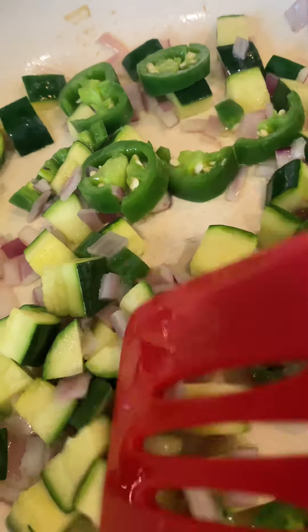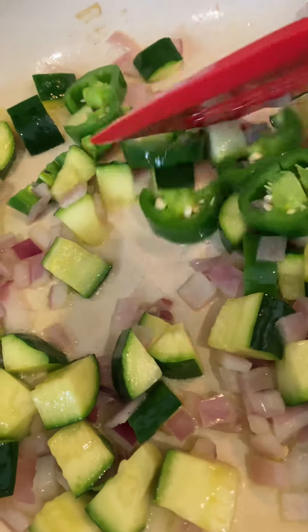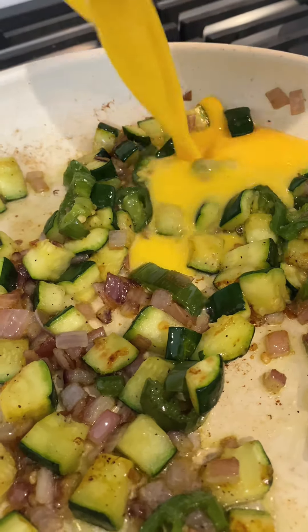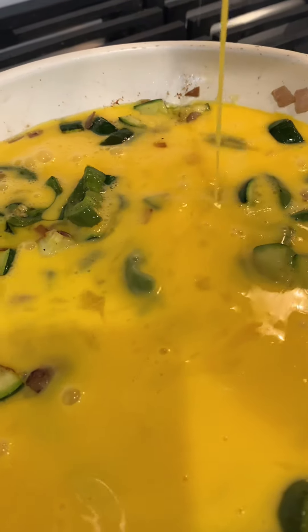I chop up whatever vegetables I have in my fridge. This time I had red onion in the pantry, some zucchini, and fresh jalapeños. And I sautéed that to my liking in some avocado oil.